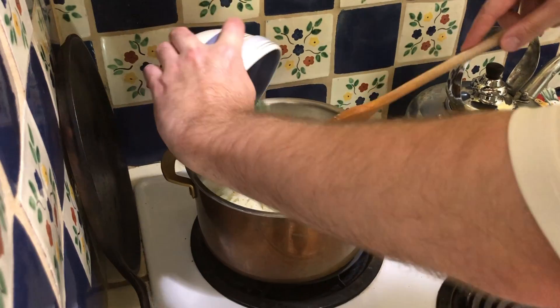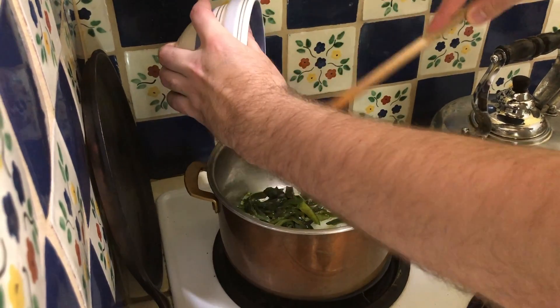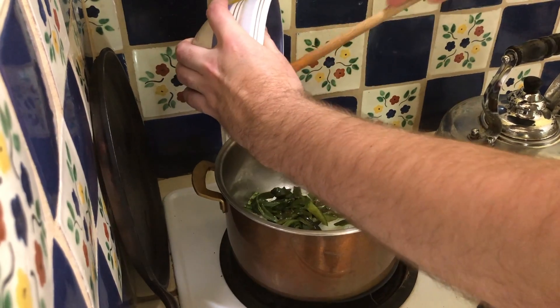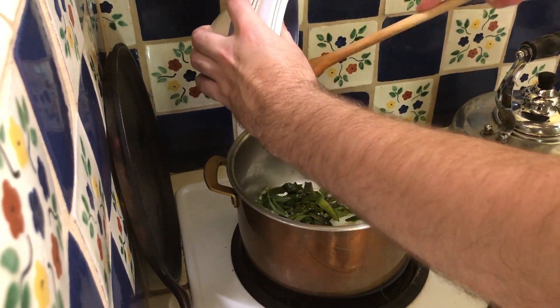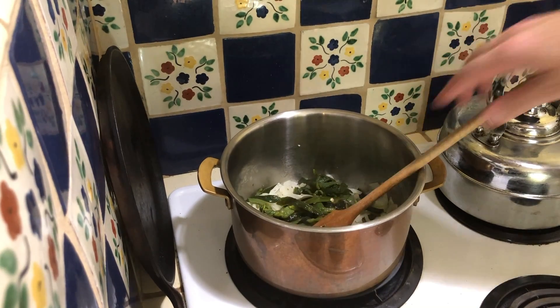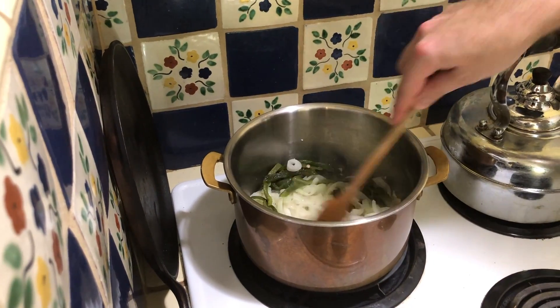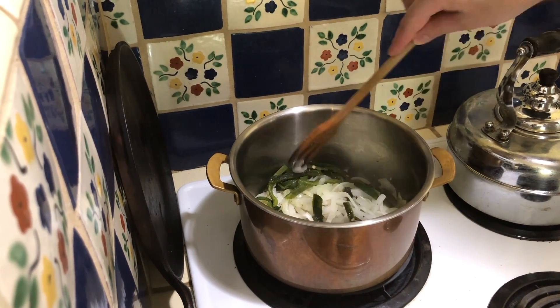Now we're going to add the rajas — make sure we get them all in there out of the bowl, because this is the best stuff. Stir in the rajas — there's no specified time here, just until they're hot.